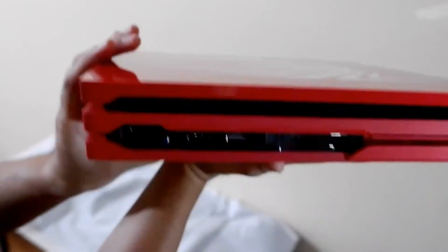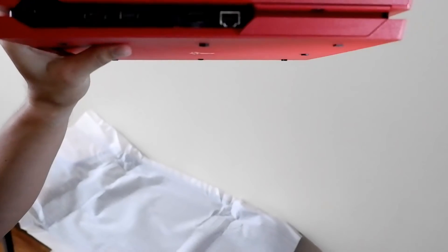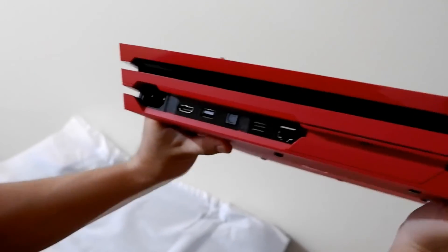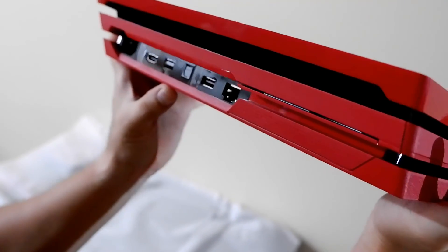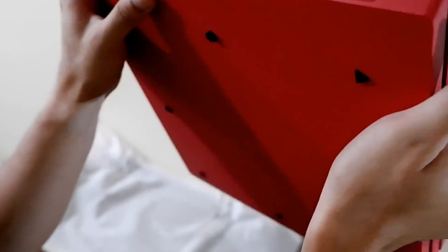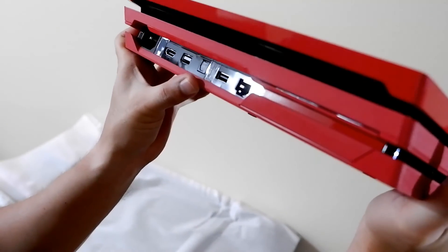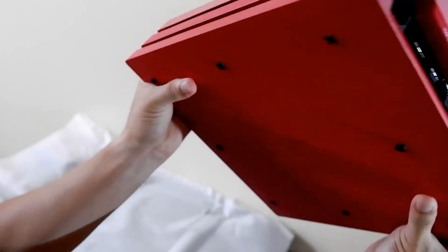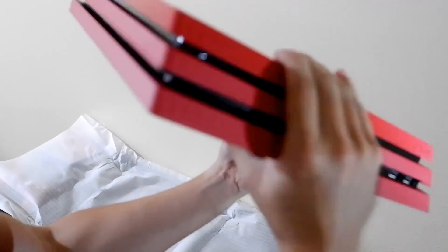Let's check the backside of the console. I haven't had a PlayStation Pro before — I have the slim one. You can see it still has the power port, HDMI, an AUX port, digital out, one USB, and a LAN cable port. Let's look at the other sides.